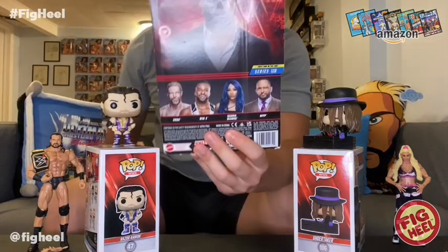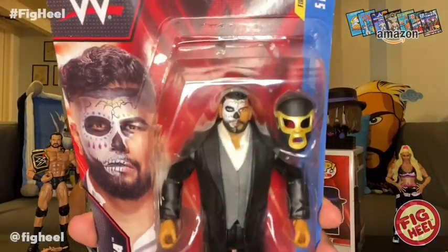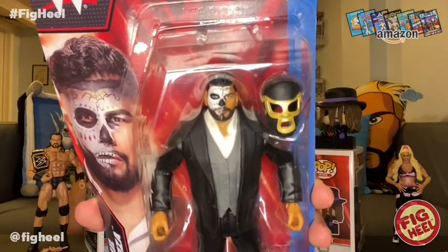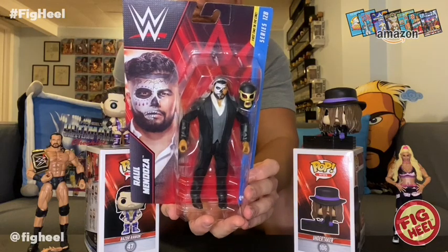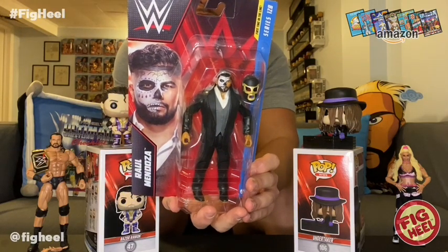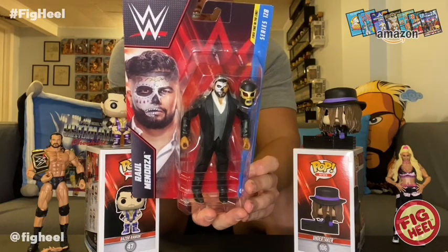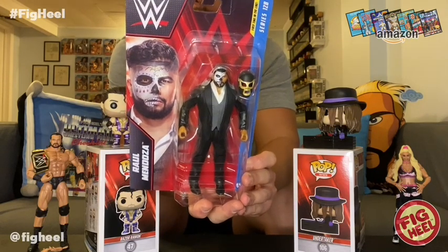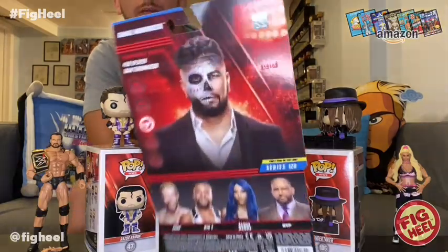Here we have Series 128 — first time in the line: Raul Mendoza, standard edition with face paint. He comes with a removable mask. Also in this set is MVP, Sasha Banks, Bianca, and Edge. Raul Mendoza is the chase — there's a chase that doesn't have any face paint. His signature moves are the 450 splash and the Terminator.